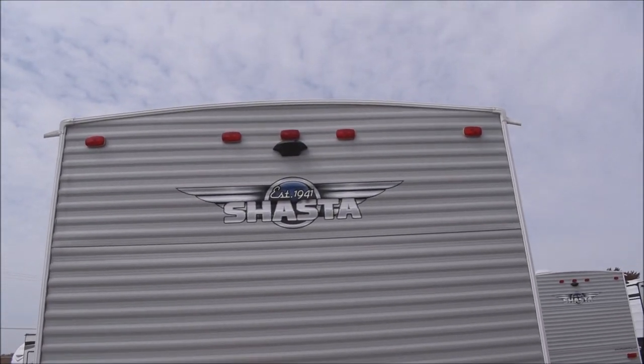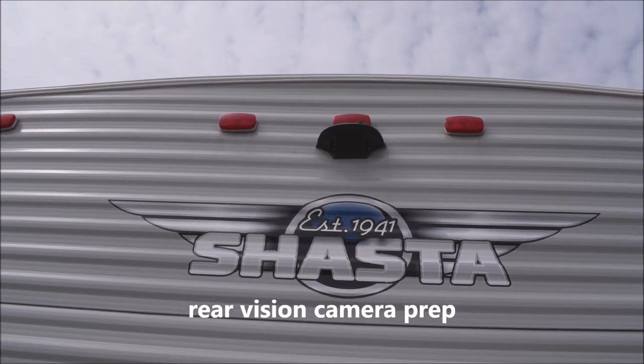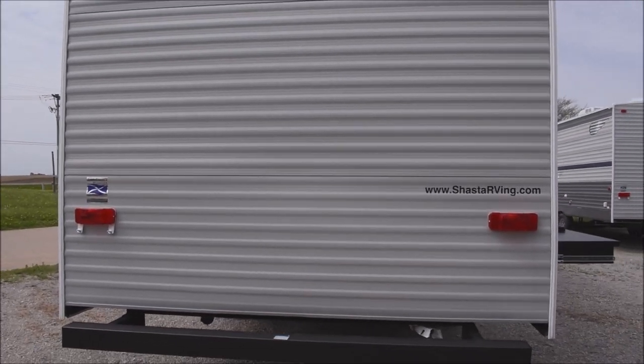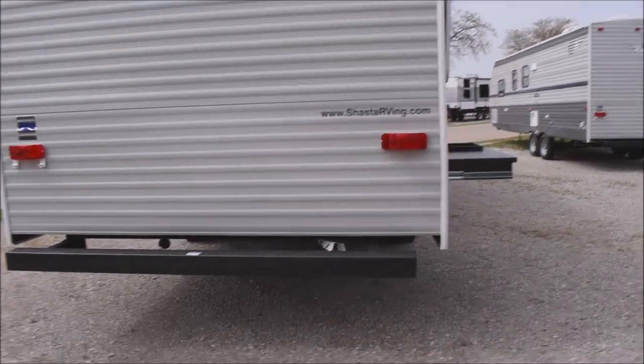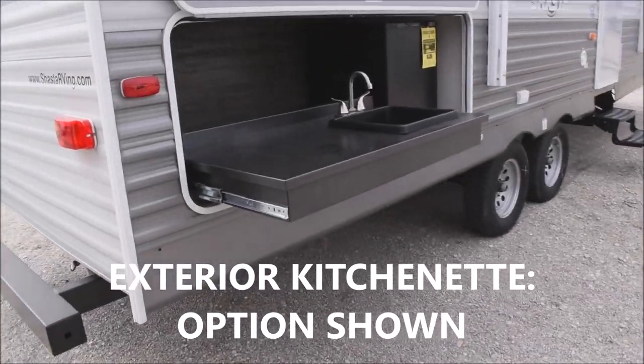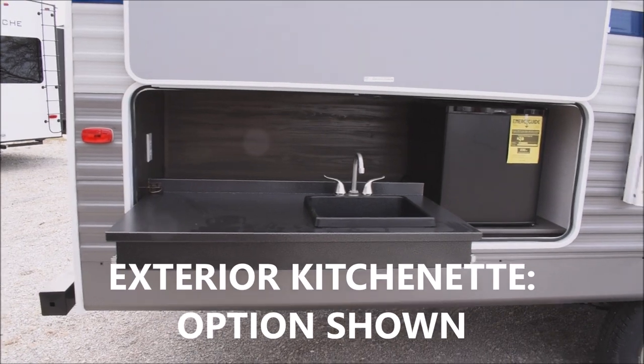Up on the top, you are prepped for the easy addition of a rear vision or backup camera of your choice — easy prepped in there for you, an option you may wish to look into on your own. Coming around over to here, we have an option to talk about — the exterior kitchen option. Some of these units have the large storage bin.